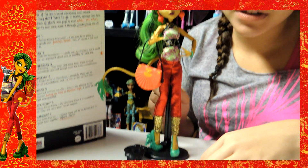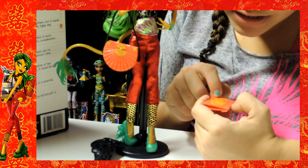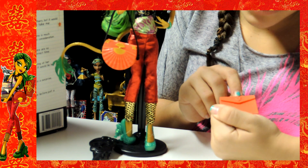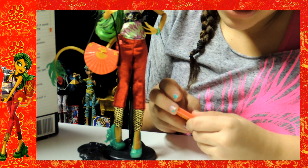It comes with a stand and a brush, which is amazing. And she has her portfolio — it's a red-orange color. It has like a gold dragon. You can open it right here with the Monster High's gold seal, and it's just that easy to open.